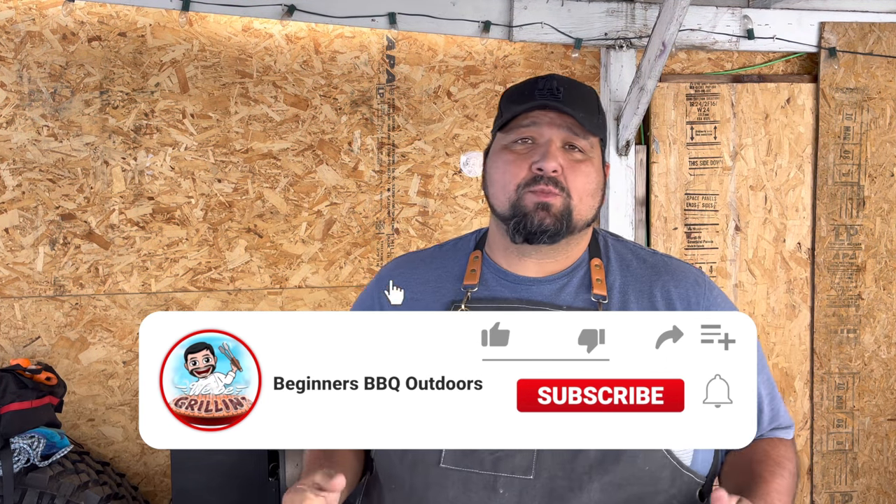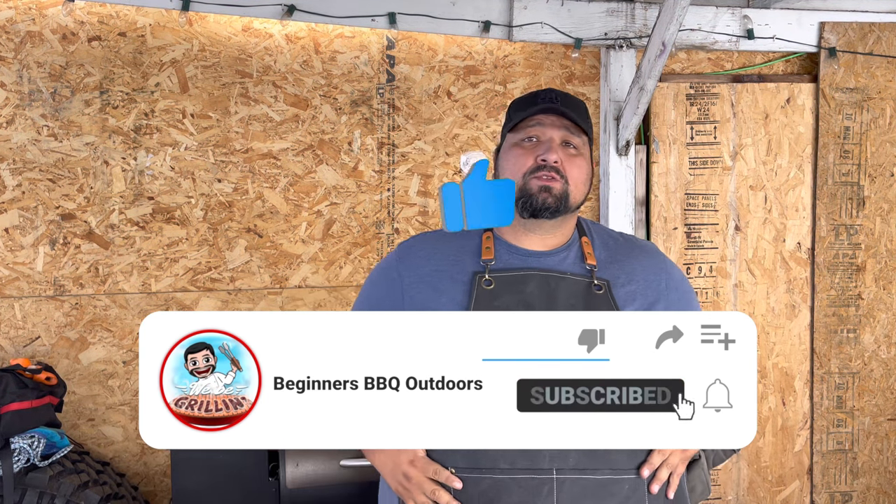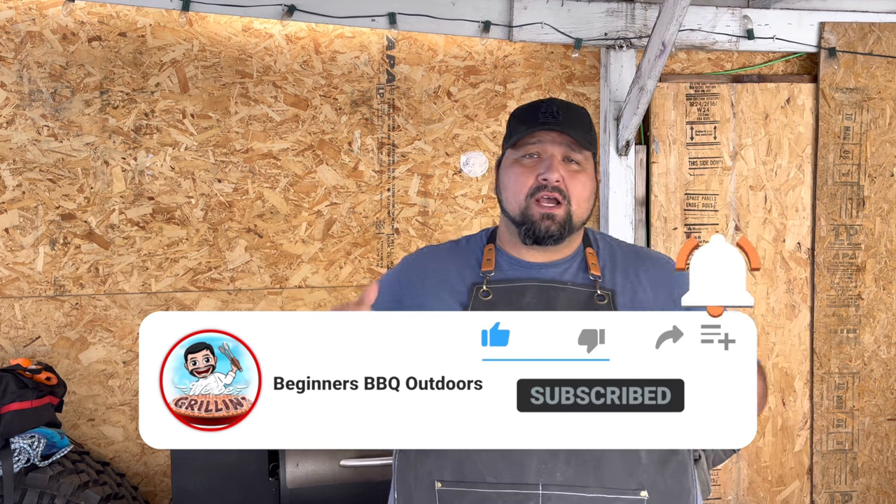All right, welcome back everybody! Today we're gonna be doing some smoked pork chops. We all love smoked pork chops on the Traeger grill.